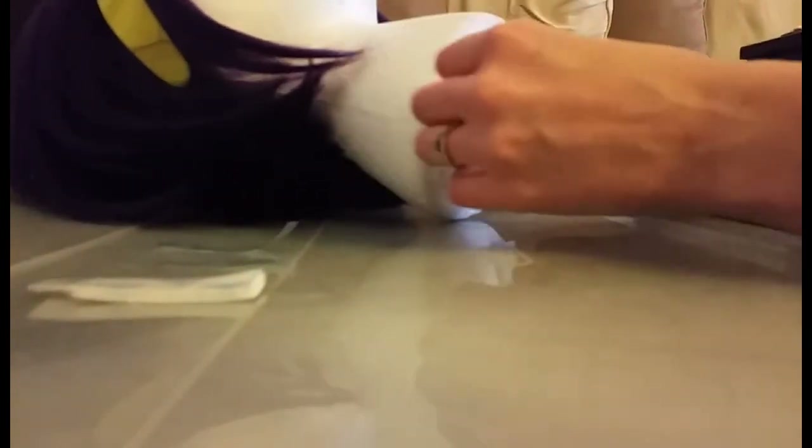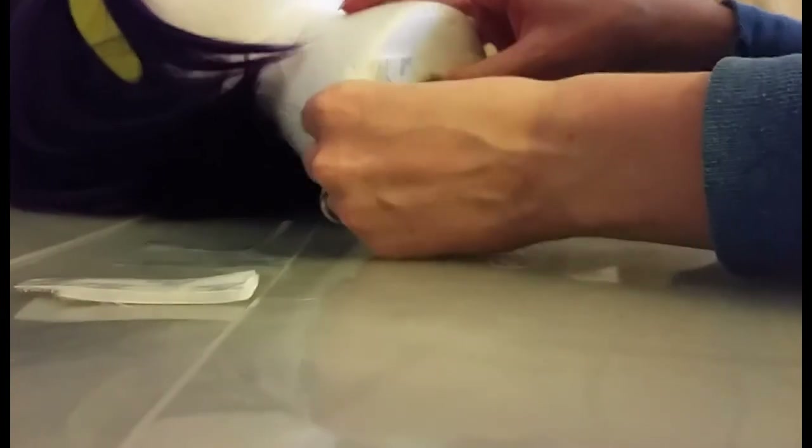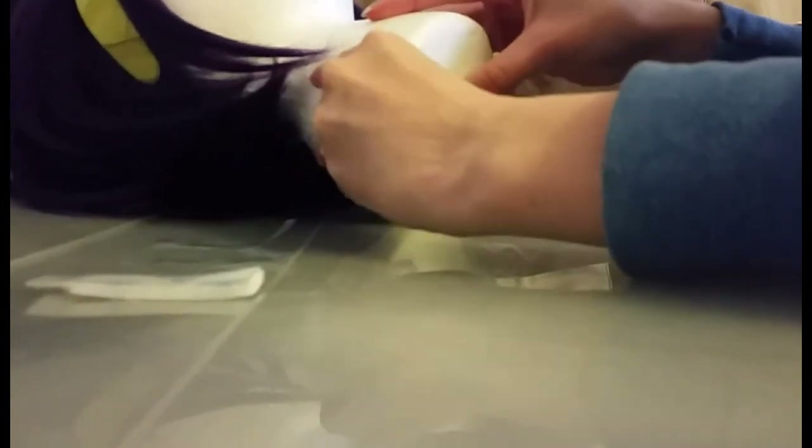I'm going to stick this back on and find a nice flat section on my case, then press it down. I just have to move things around in the car but my phone will sort that out. That's all!